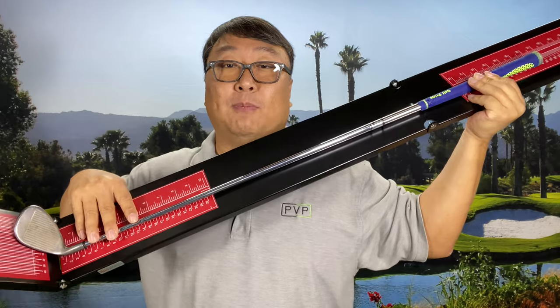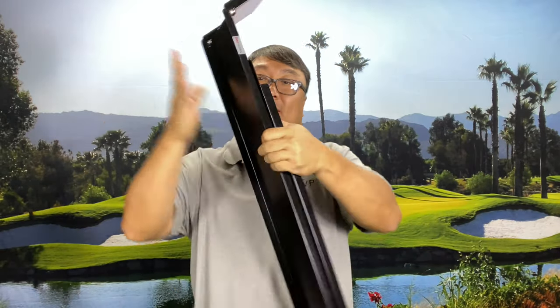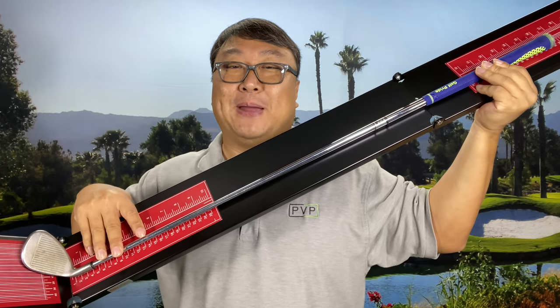And if you're going to do it for a number of clubs, this is a great tool to have around. You can fold it up and store it away nicely. So if you want to pick this up, I'll put a link to it in the description below. Peter Von Panda, out.